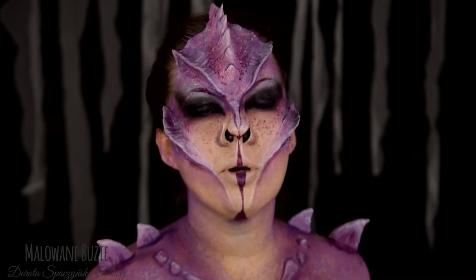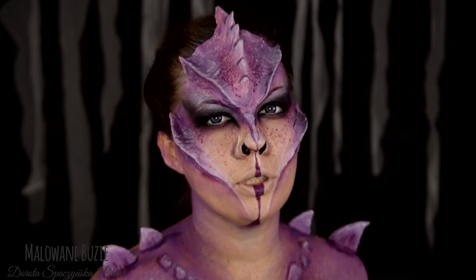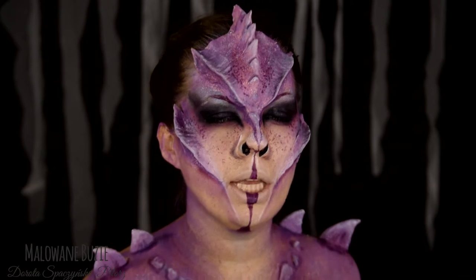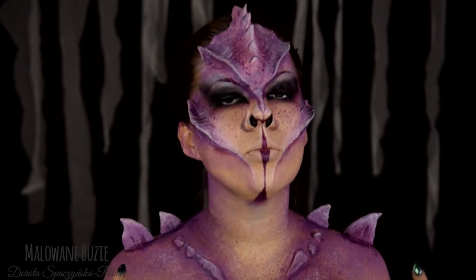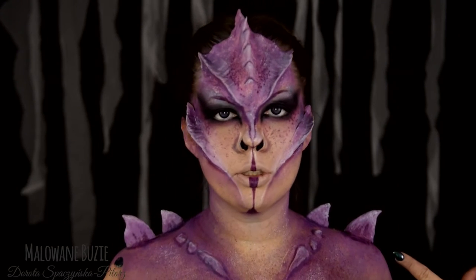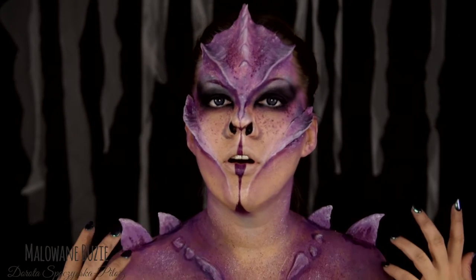Żeby nam się za bardzo nie znudziło, a moja wyobraźnia pracowała cały czas na wysokich obrotach, wymyśliłam sobie pięć tematów przewodnich, które rozwijam na sześć różnych sposobów. Aktualnym tematem są mityczne istoty, a ta istota, którą teraz widzicie, to smok.